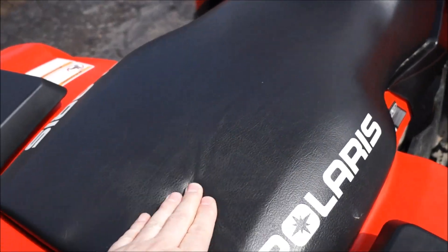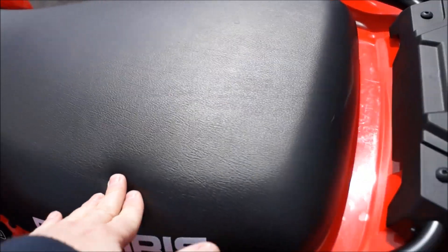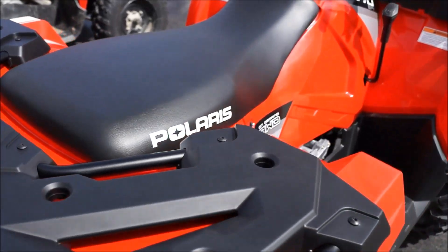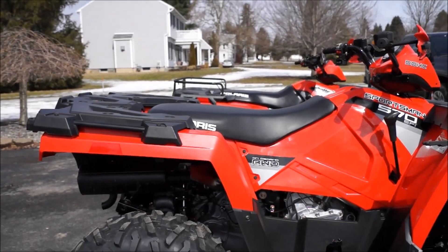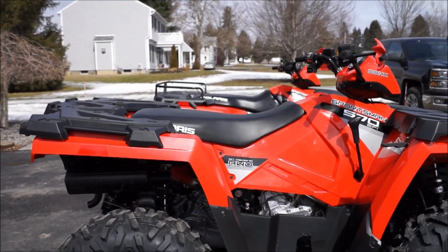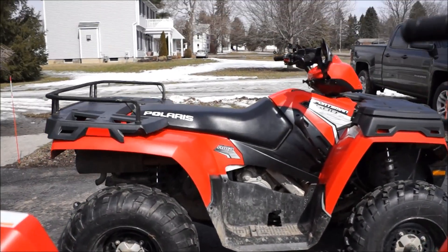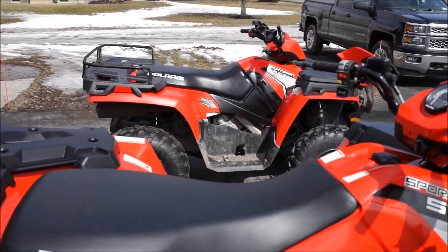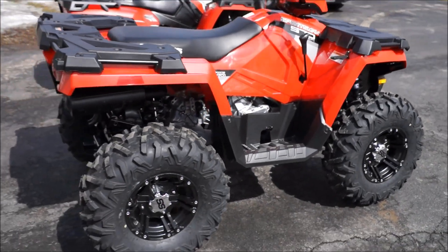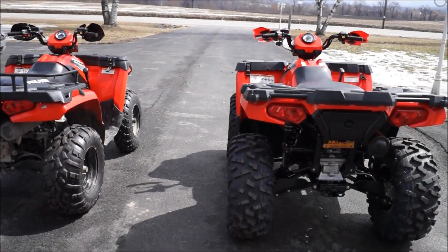The '14 seat sits up a lot higher too. My opinion is this seat is so much more comfortable than that one — it's nice and soft and cushy, while the '11 is harder with more dense foam. You can see the way it's redesigned, almost more like a sport ATV where it's higher up. To be honest, I really haven't driven the '14 too much, but right now I prefer the 2011 seat — it's just a little more comfy.